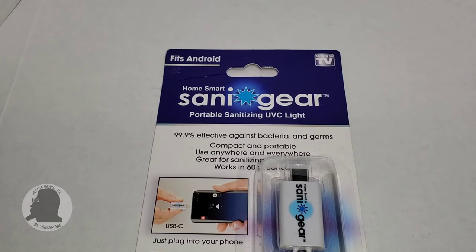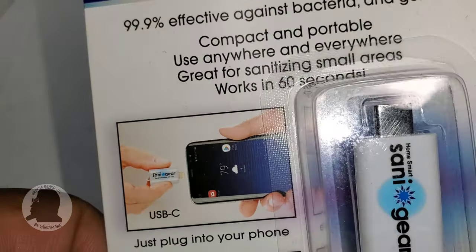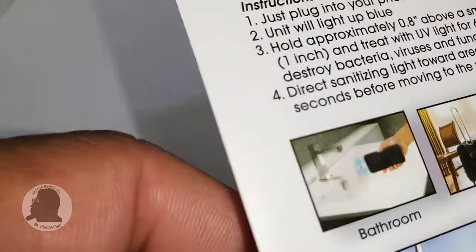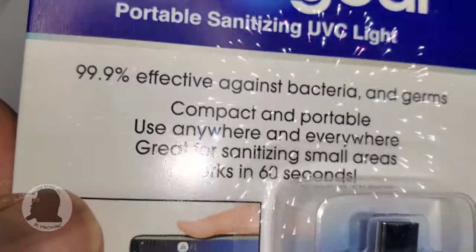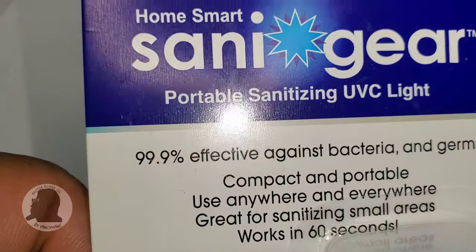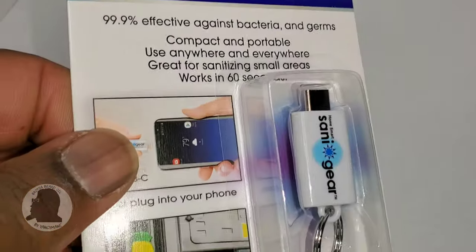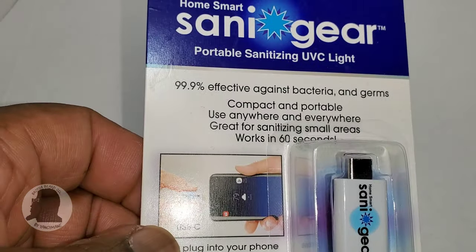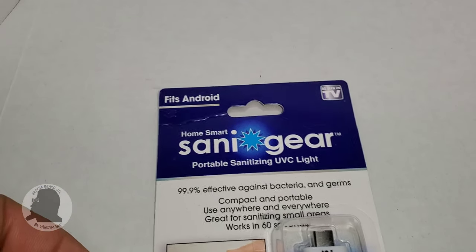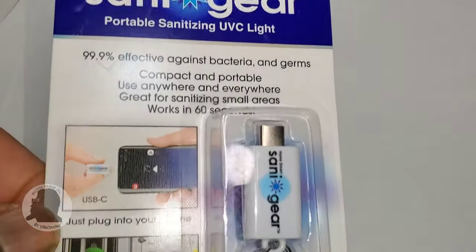What's going on people, it's your boy back with another video. Today I'll be reviewing the Home Smart Sani Gear portable sanitizer UVC light. First off, happy new year. As you know, this COVID disease is not going anywhere anytime soon, so like my previous videos, I'm constantly picking up items to help us stay sanitized and disinfected, so this item here...